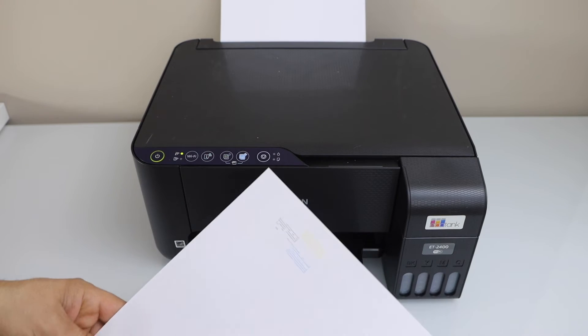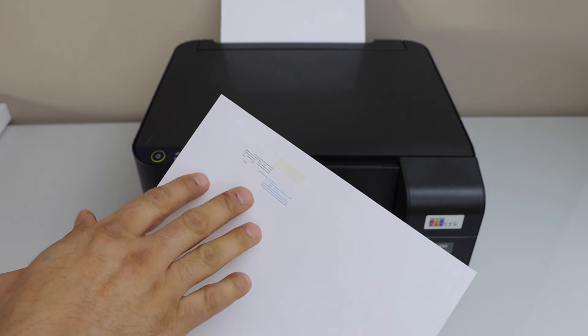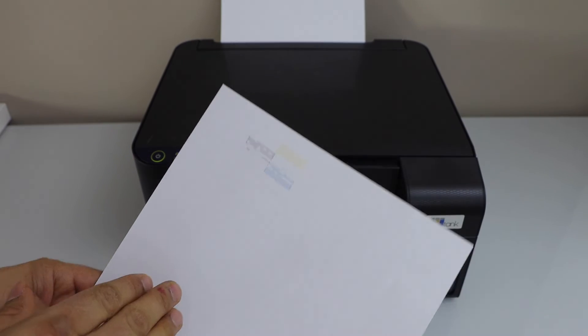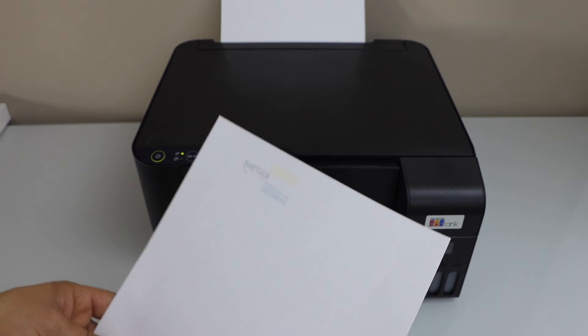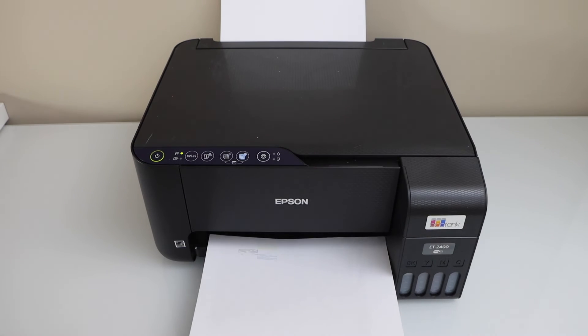We can see the lines are not proper — there is no printing on the page. That means the print heads are clogged and we have to unclog them. To do that, we need to perform a print head cleaning.